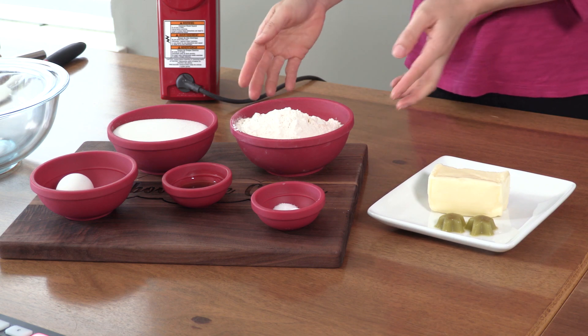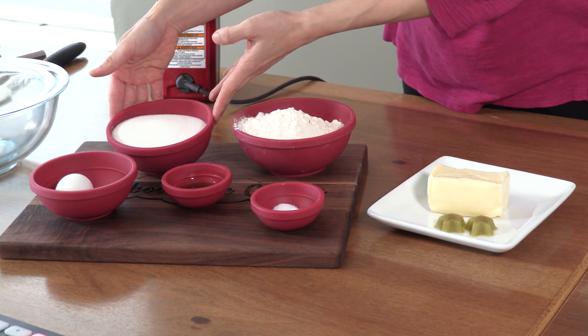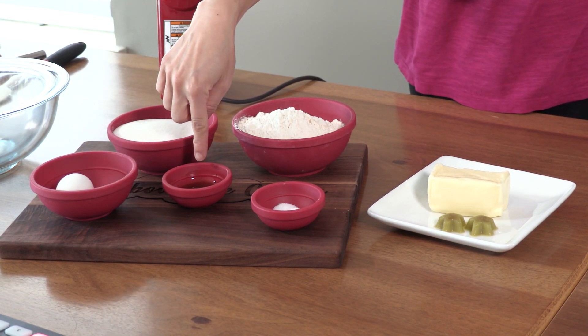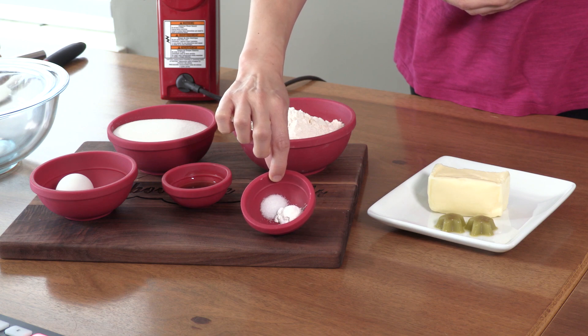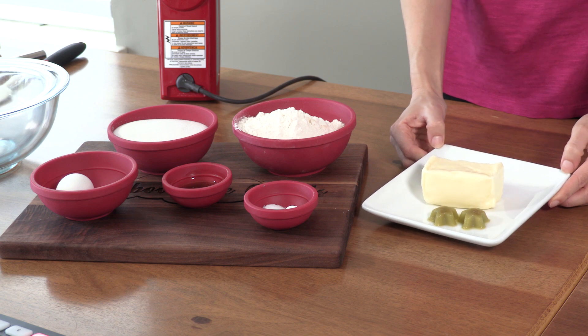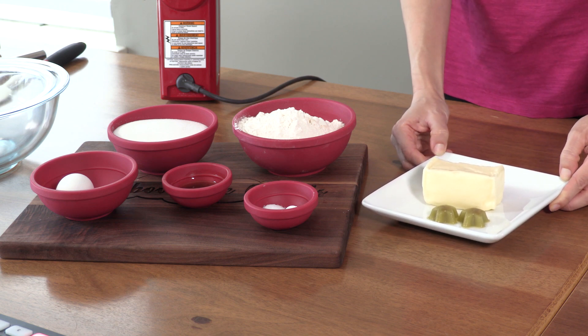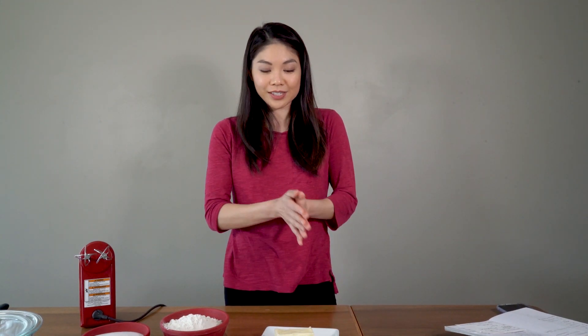So we have one and one-thirds cup of flour, one cup of sugar, one egg, one tablespoon of vanilla extract, three quarter teaspoons of baking powder, and a quarter teaspoon of salt, half a cup of butter, and I am substituting one tablespoon of cannabis butter. We are making 24 cookies, which means 12 cookie sandwiches, and I like to do one tablespoon of cannabis butter per 12 servings.